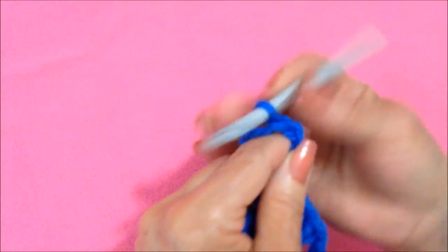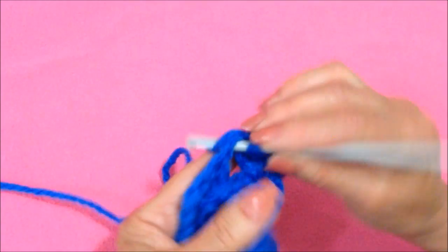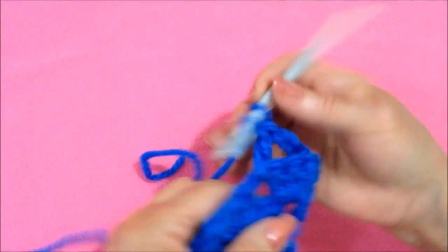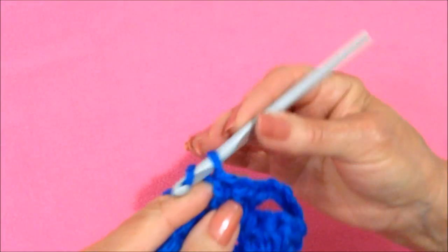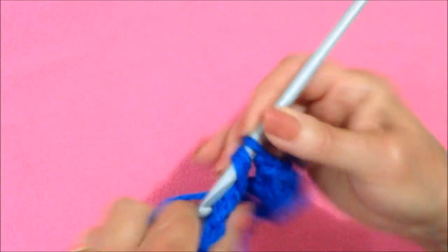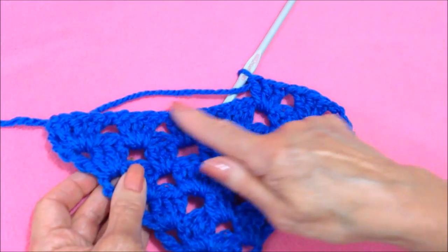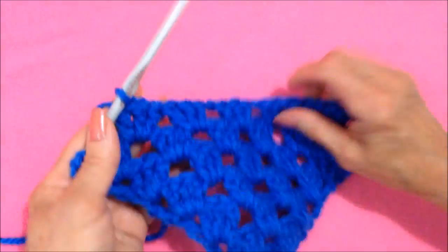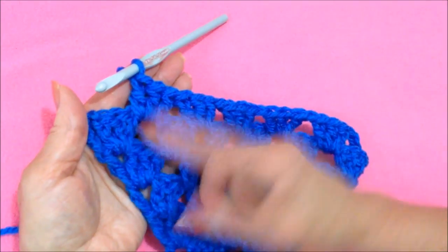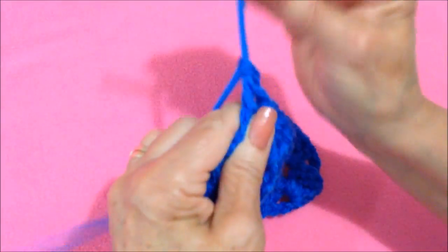So I'm going to chain 4 and turn. Now I'm going to skip that stitch and skip all of those, and I'm going to make 3 double crochet in this chain 1 space: 1, 2, and 3. Chain 1. 3 double crochet in the next chain 1 space. I'll go ahead and finish until I get to the very last space.